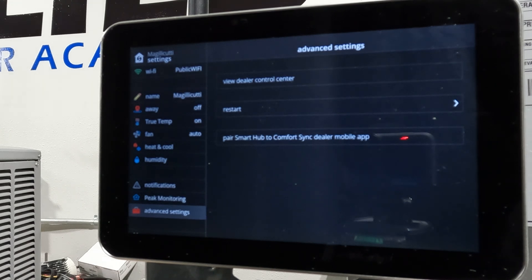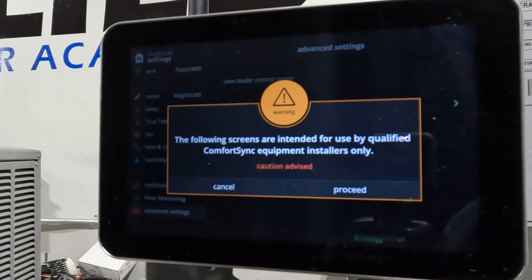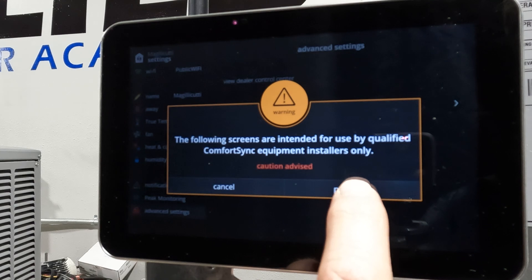Advanced settings is where I want to go. As you can see, your options there include view the dealer control center, restart, and pair your smart hub. I want to go to 'view the dealer control center.' As soon as I select that, it's going to come up with a screen asking 'are you sure you want to do this' — the real purpose of that is to keep the homeowner out of it. We're going to say proceed.